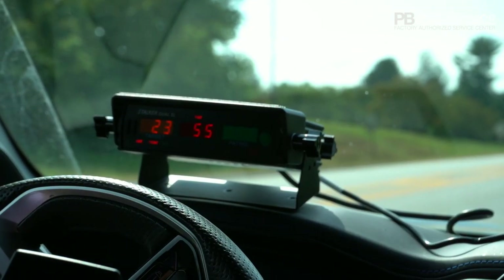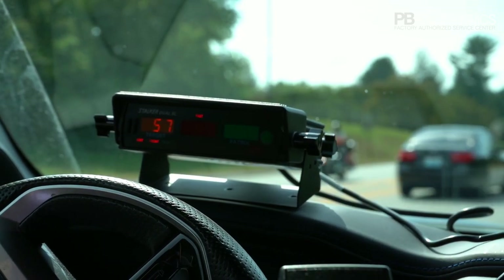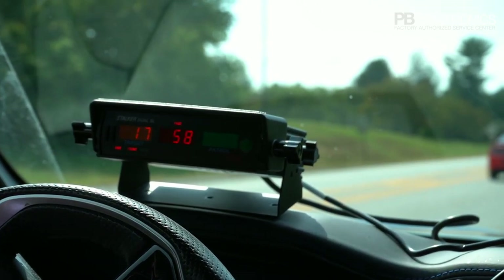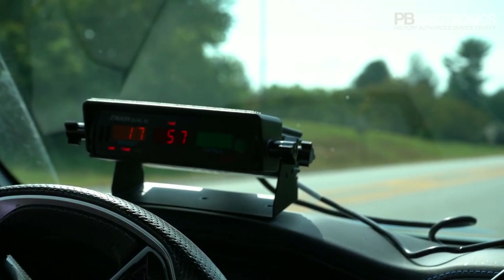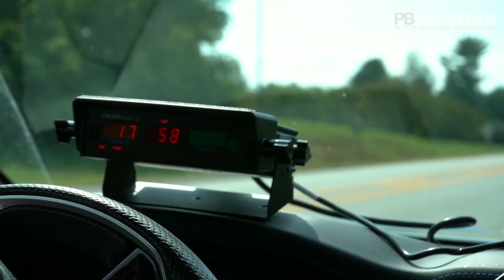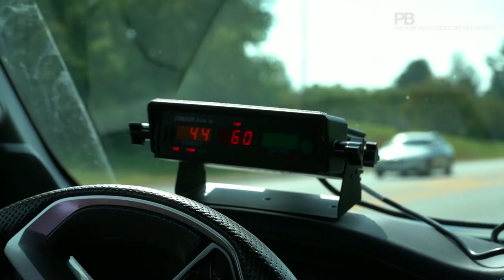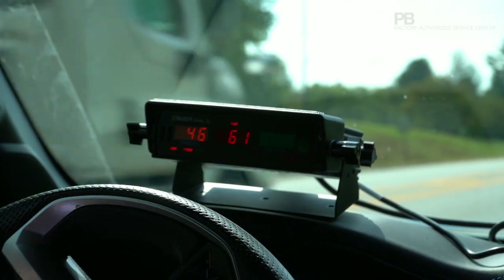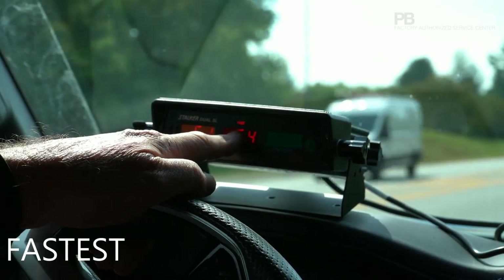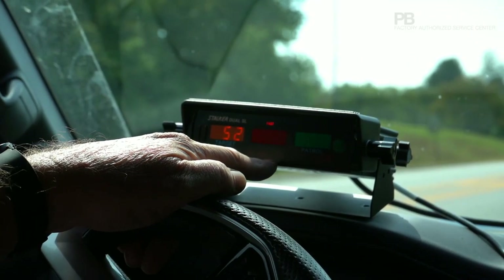We're getting a little bit of fan interference here off the fan — see that 19 switching in, that's the actual fan in the vehicle. That's one thing you need to look for: whenever nothing's coming it's going to show that fan reading, and that's true with every radar out there. We're showing the actual speed of oncoming traffic — notice I've got the fast light on, so it's showing the fastest car in that pack of cars. I'm going to go ahead and turn the fast off.